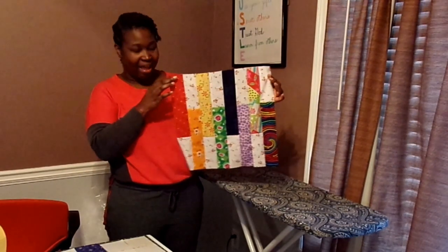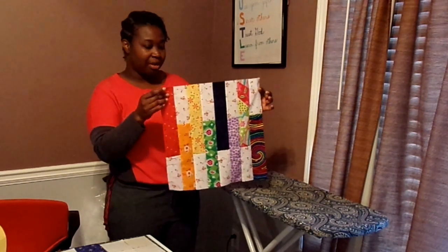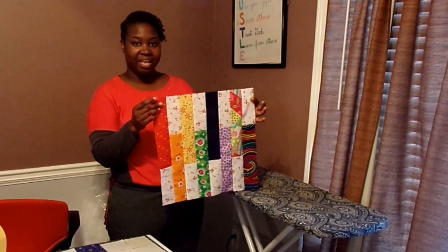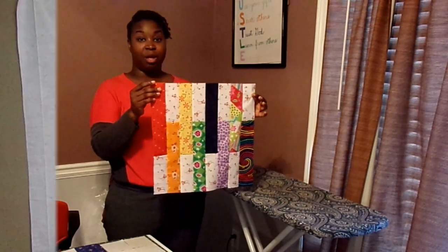So here is the block now. I'm going to go ahead and press it. What I've been doing with these blocks is pressing three times — from the front once, then flip it over and press from the back, and then from the front again. So I'll do that and then we'll put this block with the other blocks.